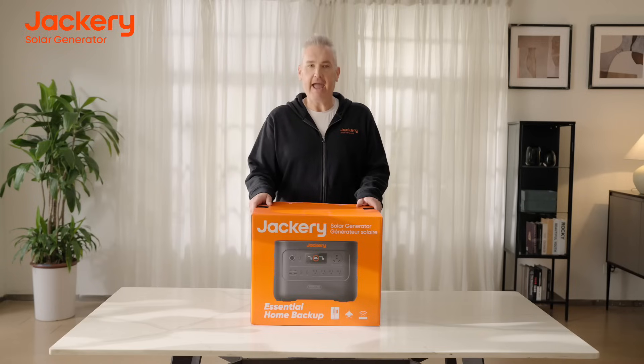With the HomePower 3000, we're introducing essential home backup that is easy to use, smart, and sustainable. The average power outage in the United States lasts over five hours, and with the new HomePower series, you'll be able to keep your essential appliances backed up for whatever reason.